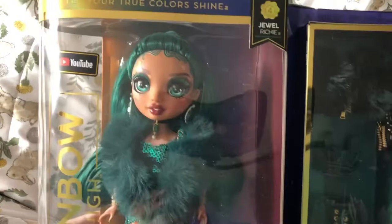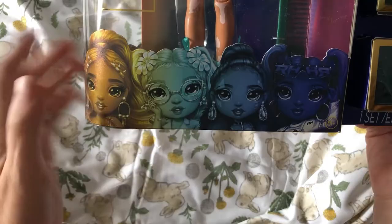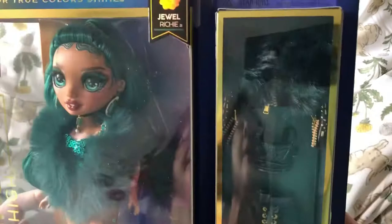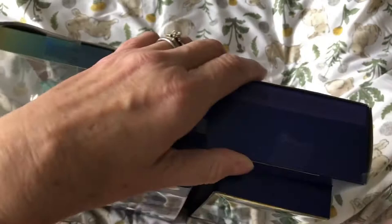Jewel Richie is the Rainbow High girl who has vitiligo, which is brilliant. I'm excited to open her up. This is another one I want — I can't remember her name — and I do quite like the one that's got a plaster on her nose, shown on the back of the box. Her focus is fashion design, it says on the box. Rainbow High — let your true colors shine.